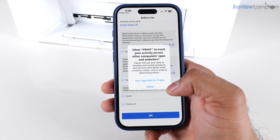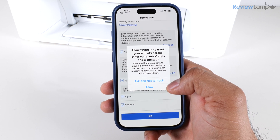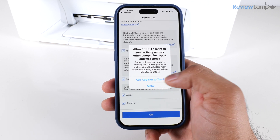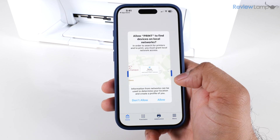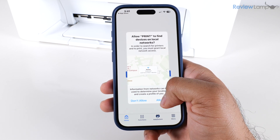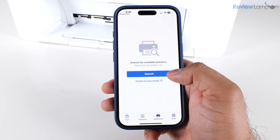It asks whether I'd like to allow the app to track activity across other companies' apps and websites — I'm not a big fan of this so I'm going to say 'Ask App Not to Track,' but it's entirely up to you. Then it asks whether to allow the app to find devices on local networks, so I'm going to tap 'Allow.'